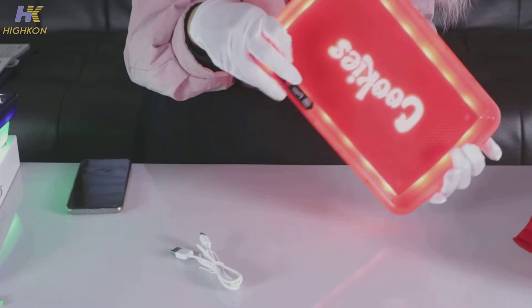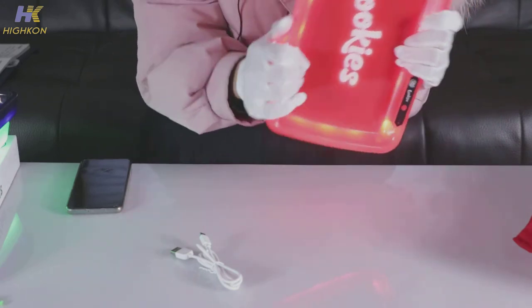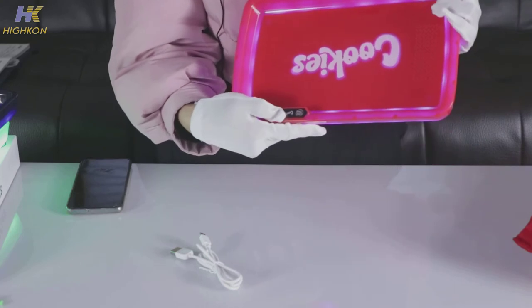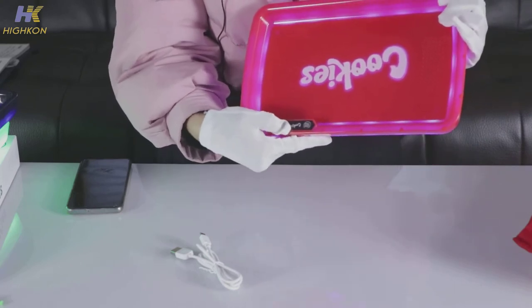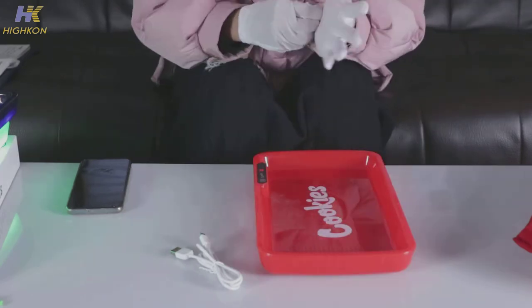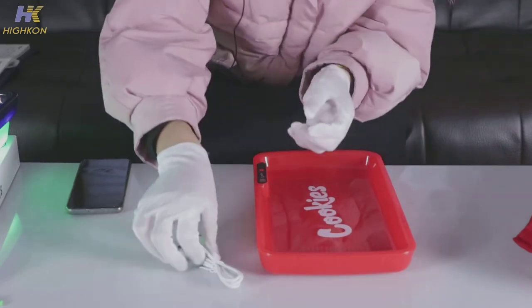To power off this tray, press and hold the button for about three seconds — one, two, three. If the battery is low and you want to charge it,